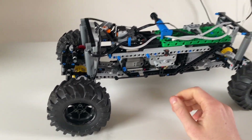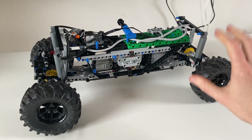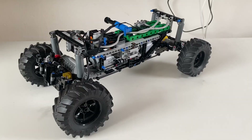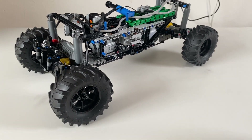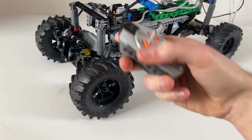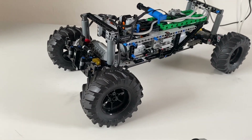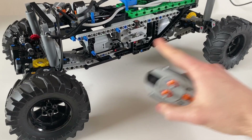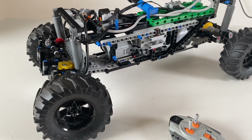This is probably the best off-road model that I've built in a while. It has lots of cool features, so I'll talk you through that now. Starting with the basics, we have remote control steering with this single M-motor on the front axle, as well as remote control drive with these two XL motors mounted in the middle of the chassis.